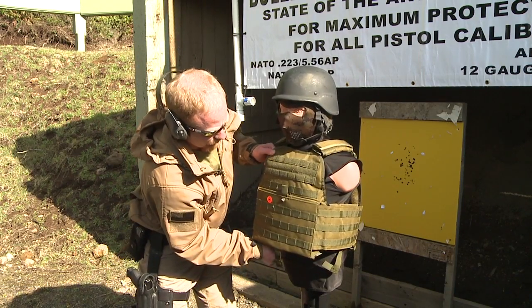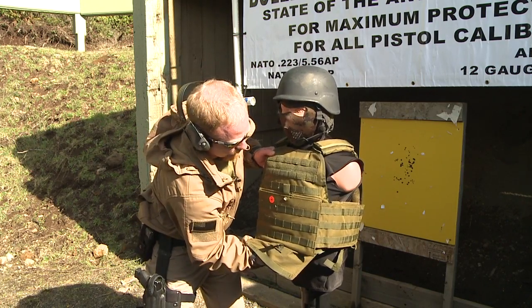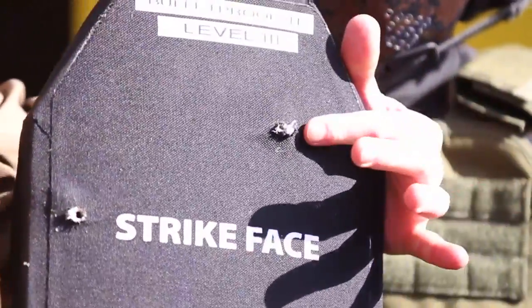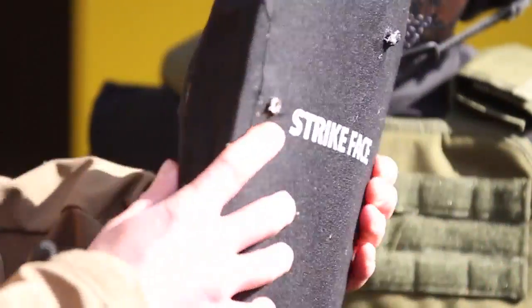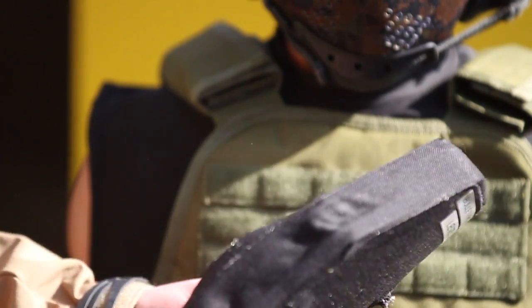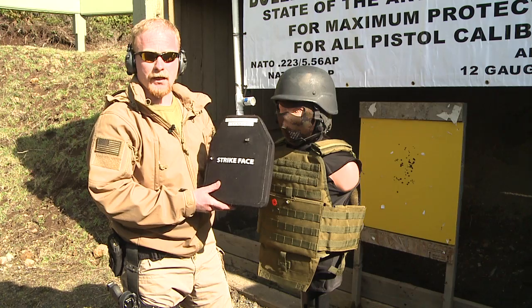This is our level three plate. This is our second shot from 50 feet away from the AK, 7.62x39. You see our first shot was the .308. This second shot is definitely within one inch from the edge — no penetration. That's two rounds on our level three plate from 50 feet away from our .308 and then a 7.62x39 from the AK.